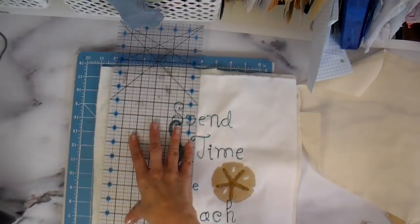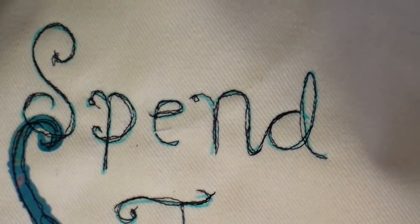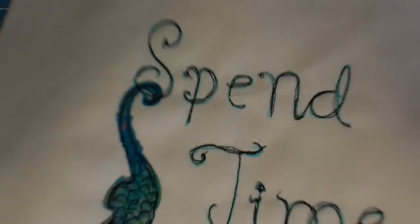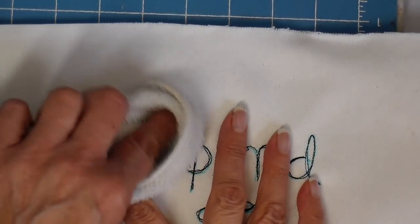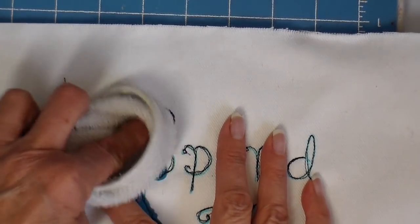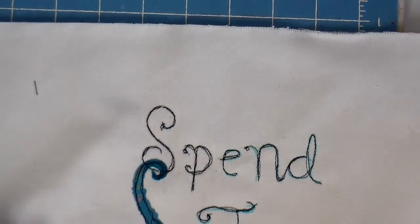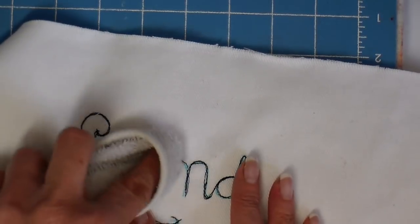I'm trimming off my excess batting. You can see I still have a lot of the blue mark-be-gone showing, so I'm taking just a damp clean rag and going over that to remove those marks. You do have to get it quite wet in order for them to completely disappear.